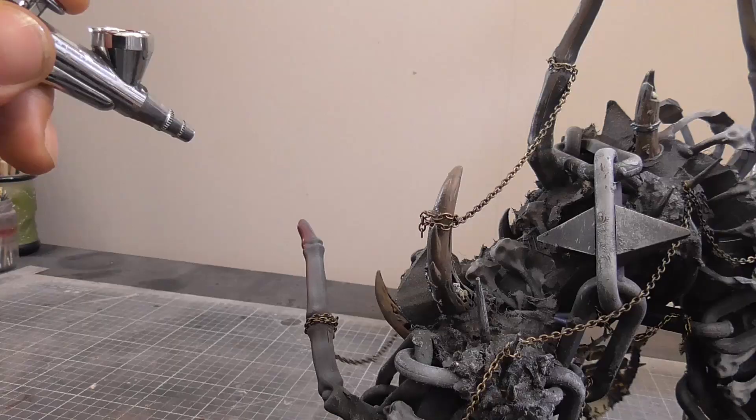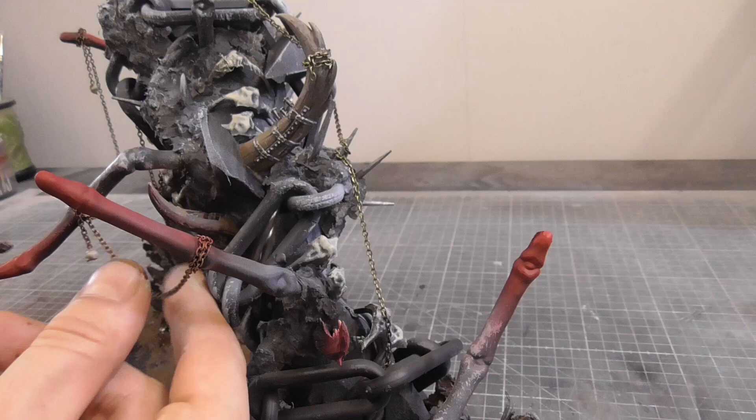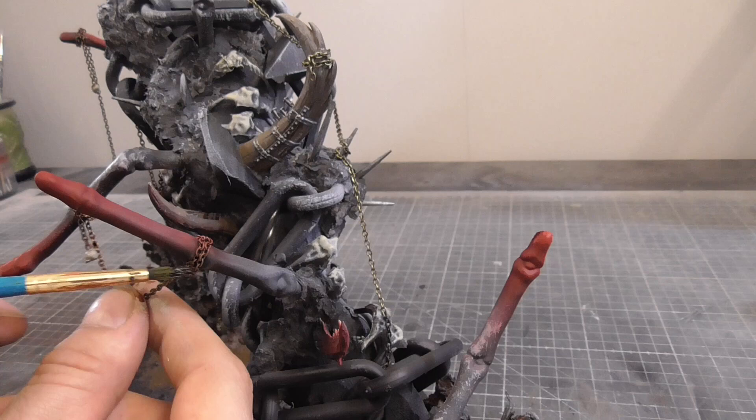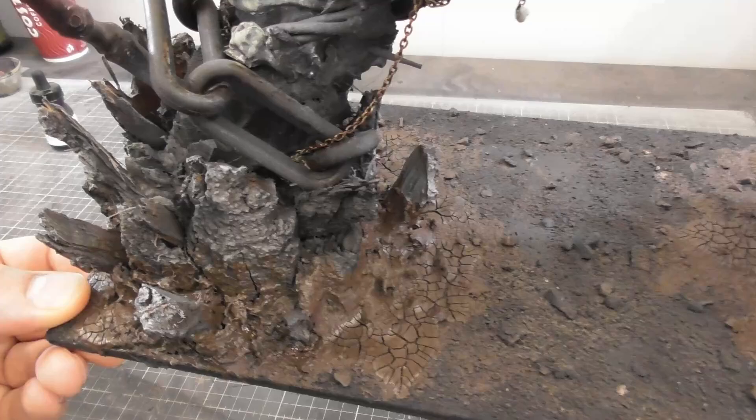I decided to pick out some parts in red, just to add a little bit of color as it was feeling a bit monotone. I added some Dirty Down rust effect to some of the metal areas - this is by far my favorite rust product I've tried, and those familiar with the channel will know how much I rave about this product. Once the crackle paint was dry, I was really happy with the effect.